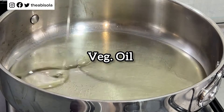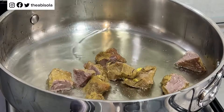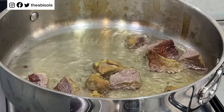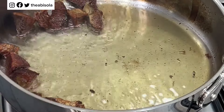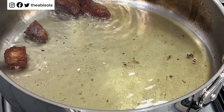Into your pot you'll add some vegetable oil, and I'm going with some beef. I'm going to be using beef for this jollof rice, so make sure you season your beef very well when cooking it. I'm just going to go ahead and turn — as you can see, my beef is golden brown, so I will take them out and then we'll go to the next stage of the cooking.